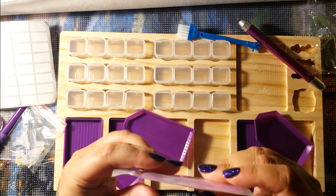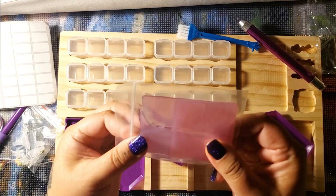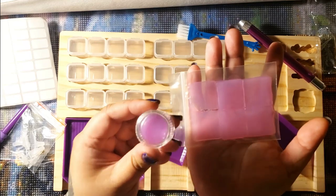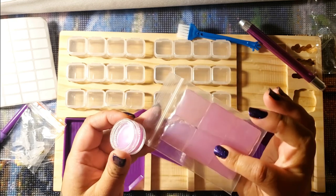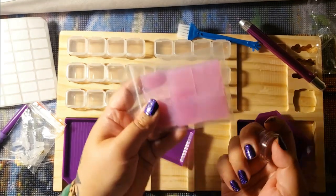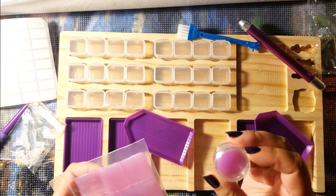You also get 10 squares of purple wax. This purple wax looks darker than the other purple wax, but I honestly don't know if there's a huge difference. I've never used purple wax, so I don't know if it performs better than pink wax. So you get 10 slices and 3 circles of wax.